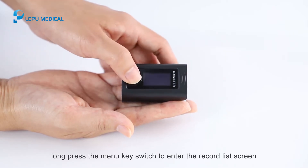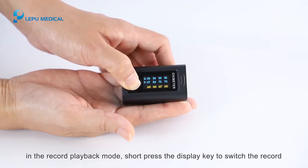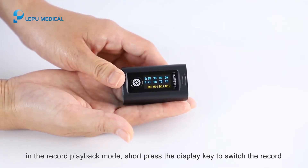In the off state, long press the menu key to enter the record list screen. In record playback mode, short press the display key to switch between records.